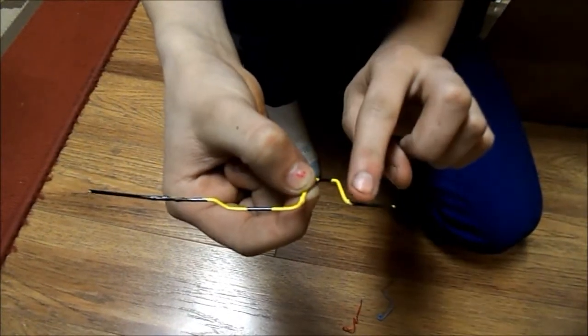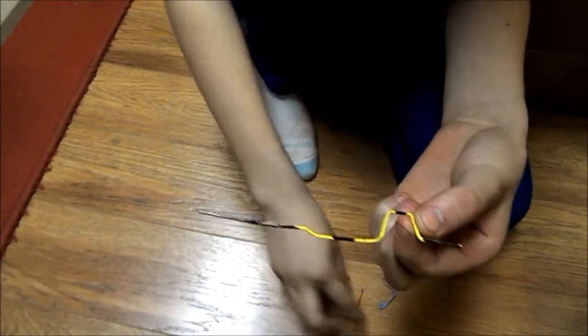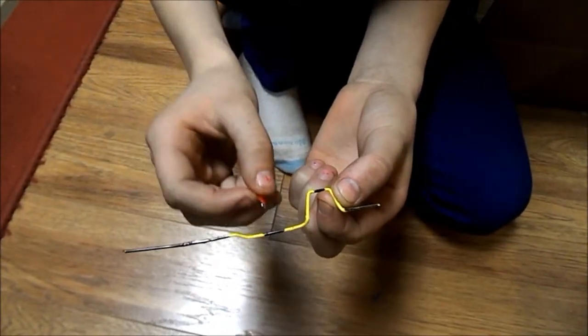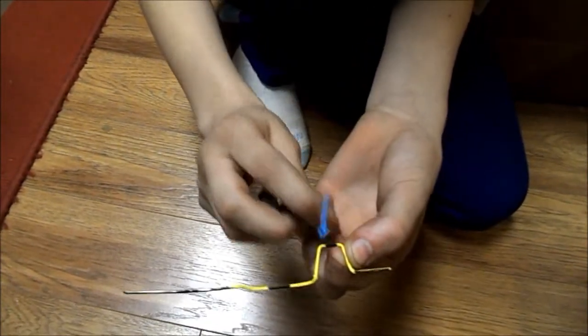You are going to cut all the area where the black is. Cut the plastic off, and then you are going to attach the red one to right there and this one to right there.